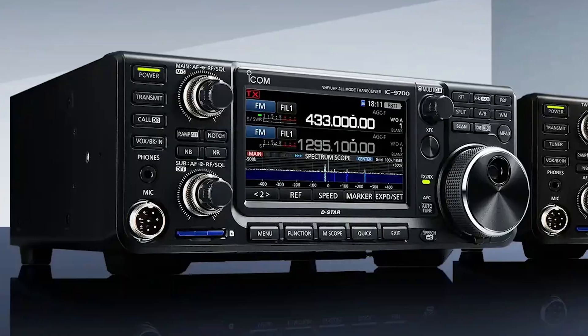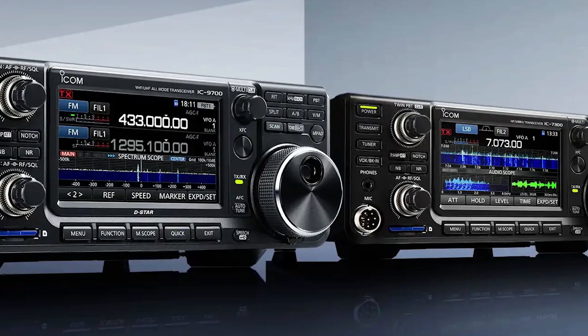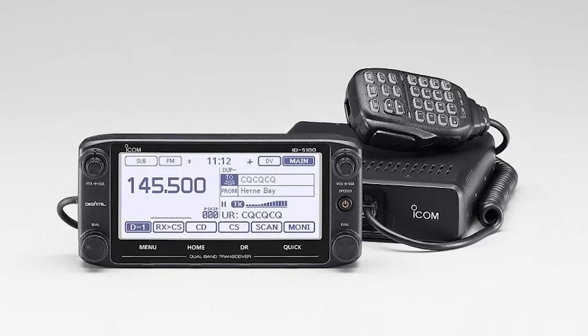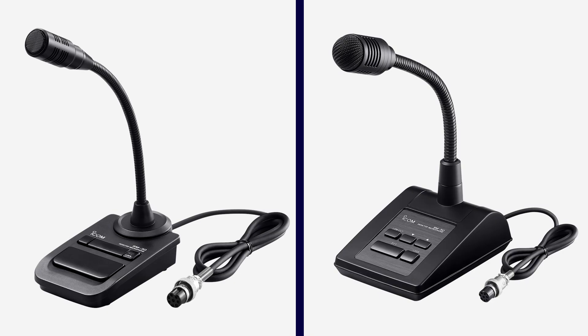Before we go on to other radio brands, two more things about ICOM. First, this setup should work on many modern ICOM HF radios — we've used it on an ICOM IC9700 system as well. That's a deluxe desktop radio for VHF and UHF operating, including satellites. You can even use it with a mobile radio like the ID5100 D-Star radio if you have the right adapters. Second, if you're a brand loyalist, ICOM does have two optional desktop mics — the SM30 and SM50 are compatible and have a push-to-talk button on the base. You'll have to do extra work to add a foot pedal via the accessory port if you find that feature helpful.